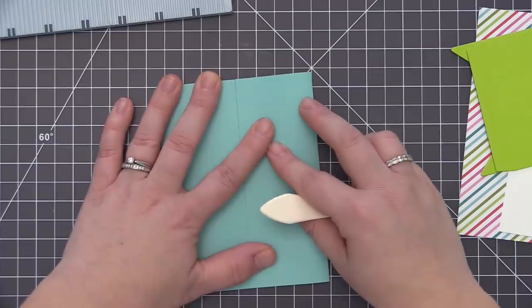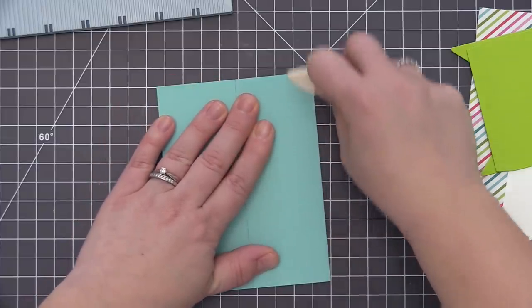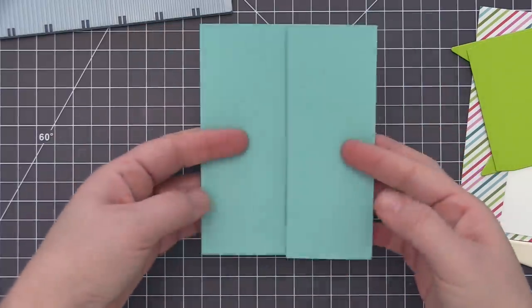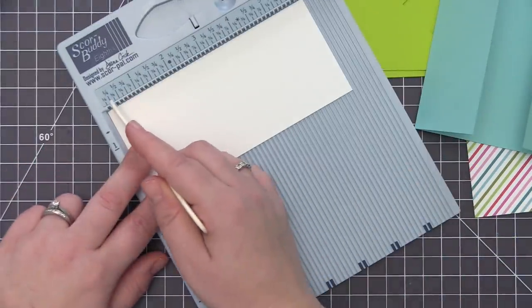I like to use a bone folder to really press down on those creases to get a really nice solid crease. Once I have that done, you'll see when I open this up we have a gatefold card and everything meets nicely in the center. This is going to be the base of our card and what we're going to use to create all of the different parts that will make this open and close in the center.